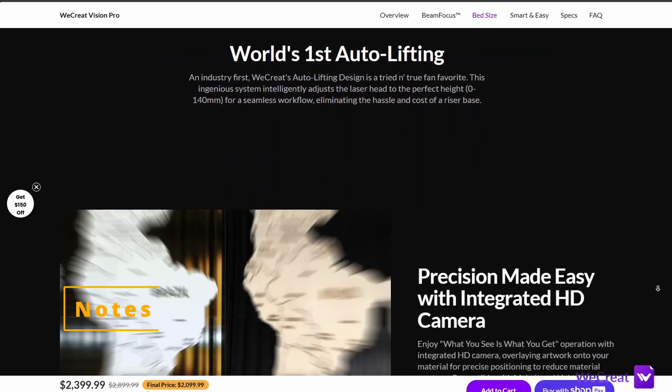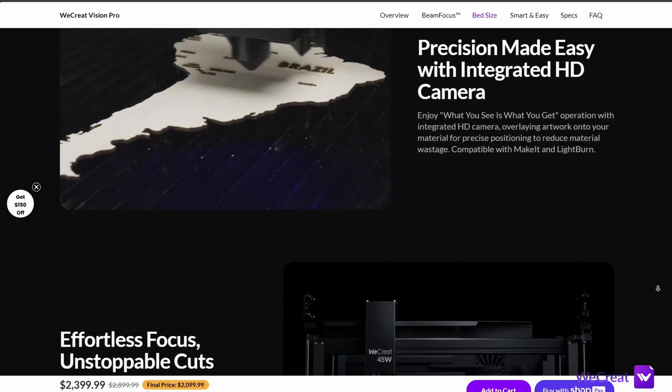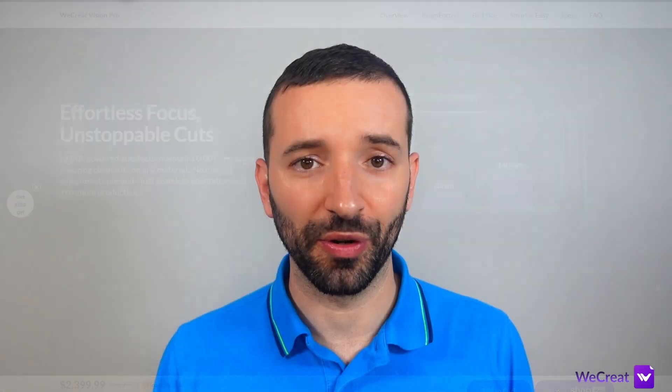Before getting any further, just a quick note: I received this machine free of charge with a request to review it. However, I'm not being paid by Wicrent or any of its affiliates for this review. I like to keep my video reviews unbiased, therefore all the information you are about to hear represents my honest opinion, and I'm also going to share what I like and what I don't like.